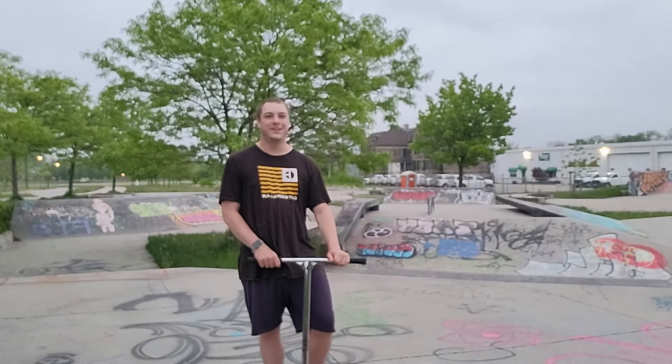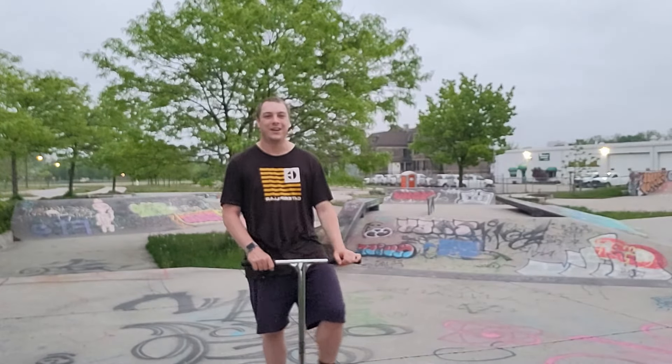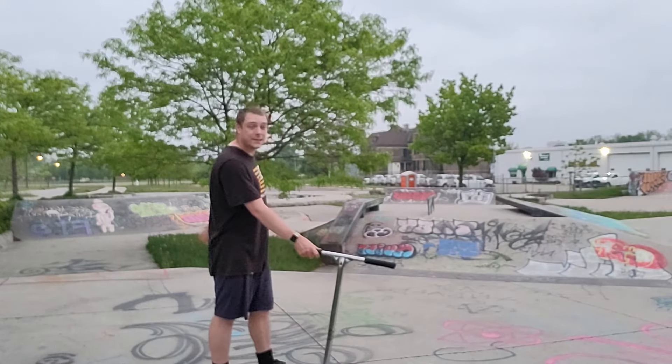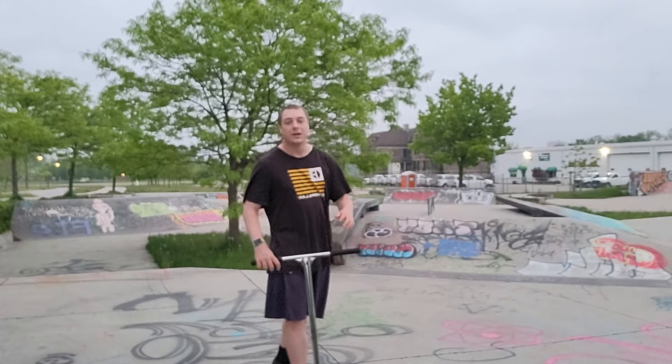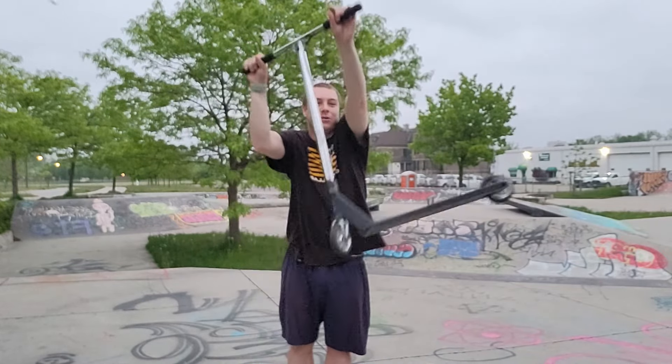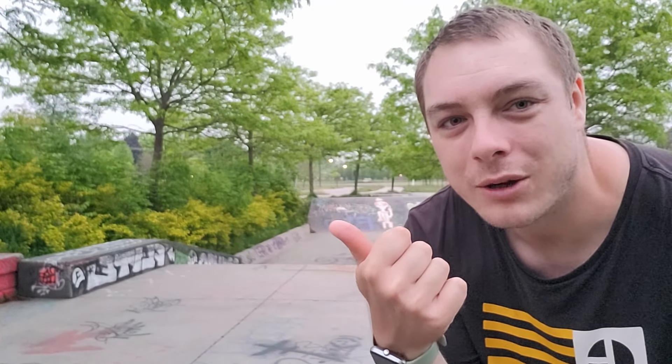Yo guys, what's going on? It's your boy Dylan, welcome to today's video. As you can see behind me, we are at the skate park and today I'm gonna be trying to learn some double whips. Today's plan is to learn double whips out of this bank right here — not this black wall but a small one right here. I'm gonna go down this black wall, go up, ramp out, and hopefully do some double whips.